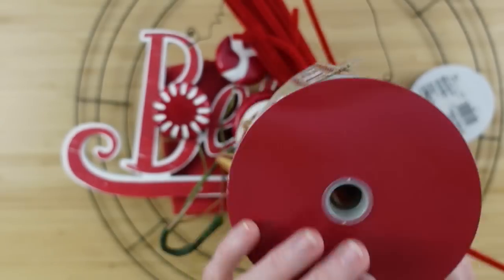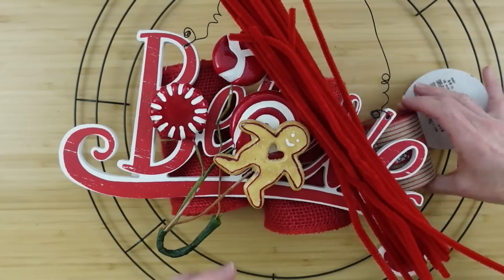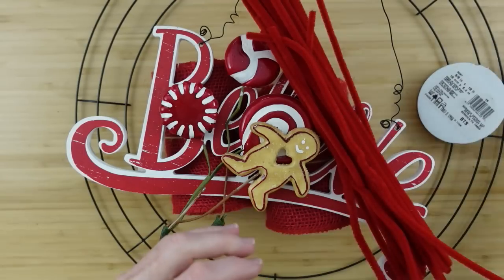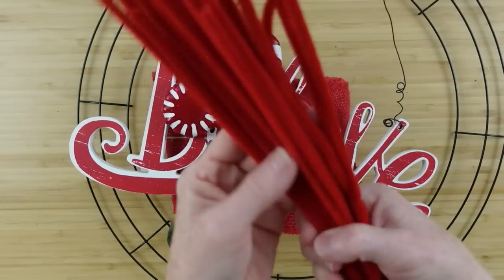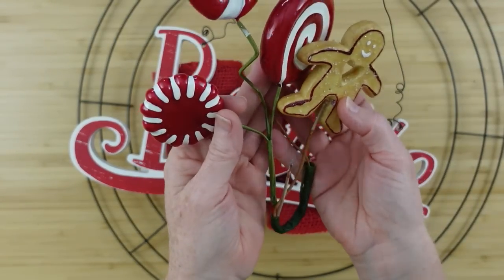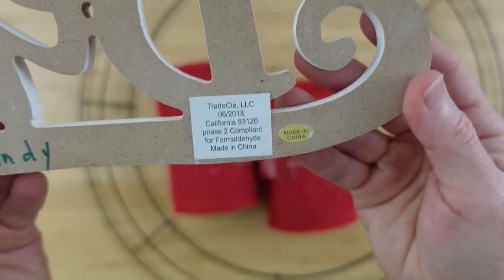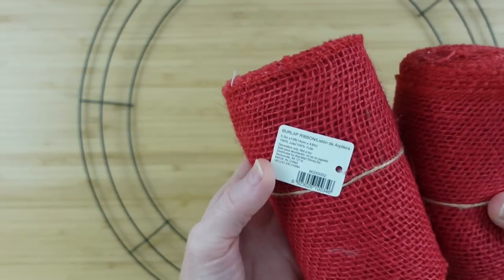We're going to start off with a couple of ribbons of your choice. I like this wired ribbon with the candy canes, and then I have some from clearance from Walmart last year. I've got it upside down there, and some of this ribbon — I think this came from Dollar Tree. Then I have some pipe cleaners which are red, and I have a pick with some peppermints on it. A little sign that I got at the thrift store, and then two rolls of this red burlap.